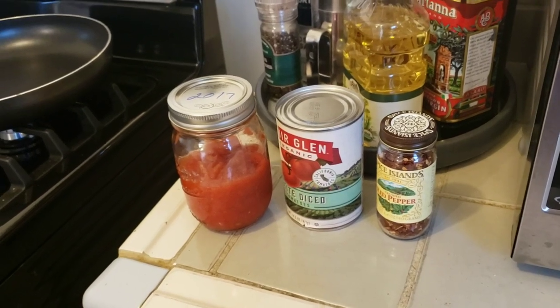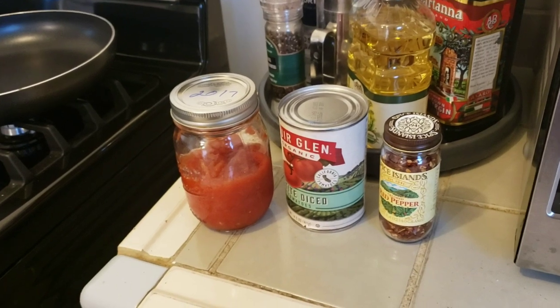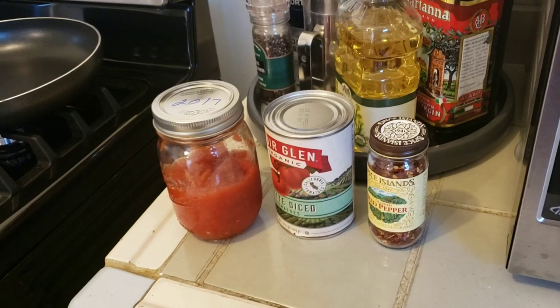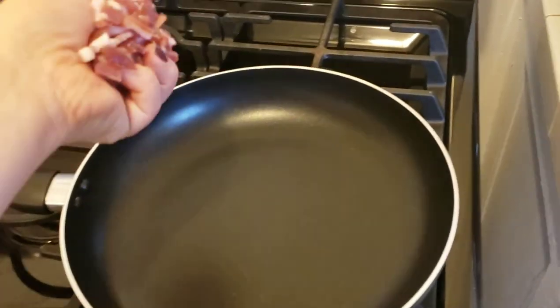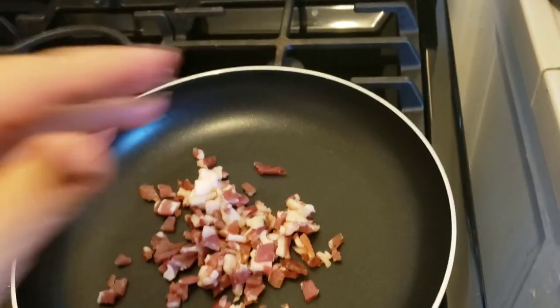For the sauce I'm going to be using some canned diced tomatoes, some leftover plain tomato sauce gifted from my mother, a pinch of red pepper flake, salt and pepper, and some olive oil.